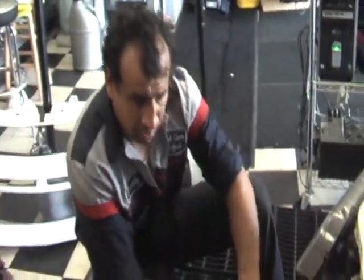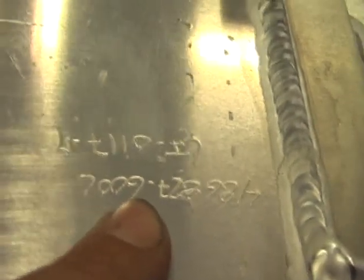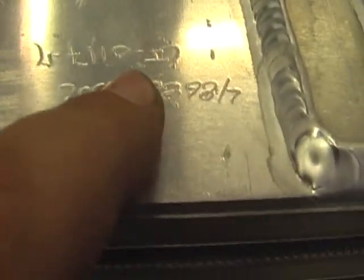It looks good. You know what's interesting? This is a Garrett core — you can tell by the nomenclature, the part number inscribed in the intercooler. That's a Garrett core. But this core does not have the Garrett nomenclature on it at all. And another thing is, if you look at this intercooler versus the way that one is constructed, they're not the same.